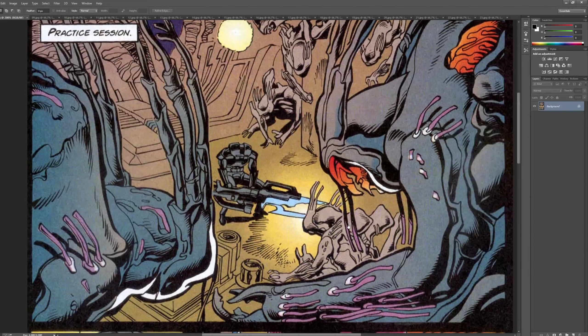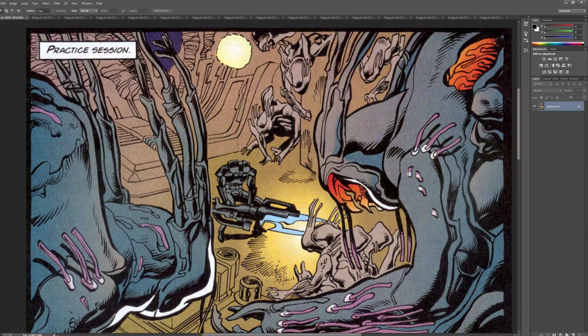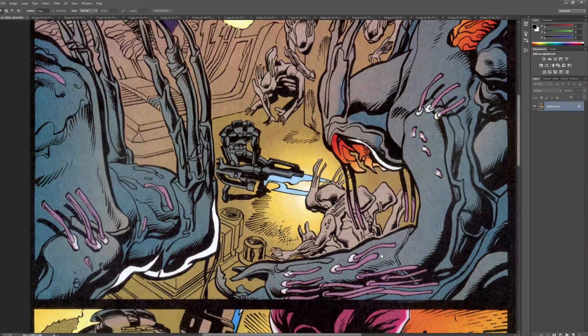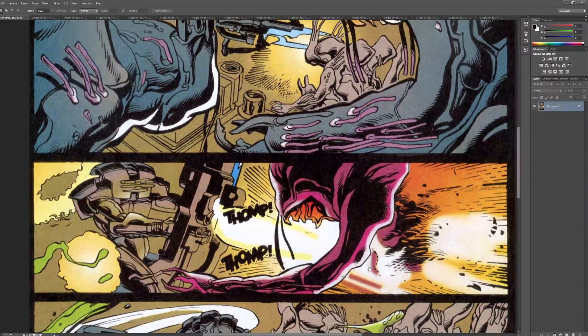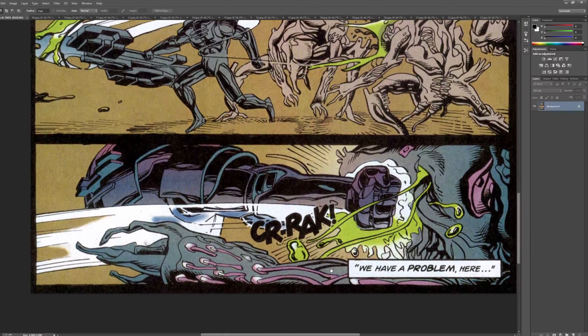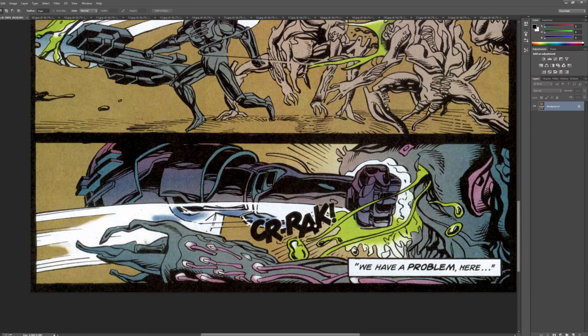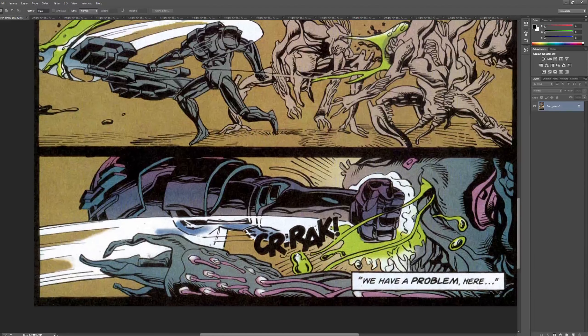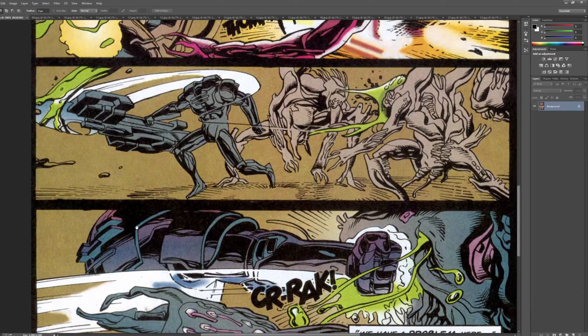I'm always amazed that artists can leave things alone. I'm not a big rendering guy — it sounds weird because my stuff will have a lot of lines — but I'm trying to build up the confidence to render in the right places. It's just a really cool, really cool design. I love these thick, old-school sci-fi shapes. This is nice too.